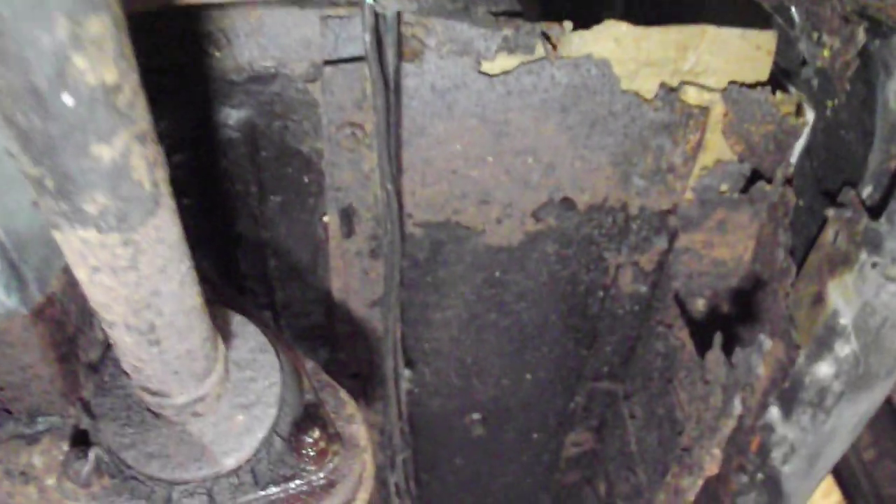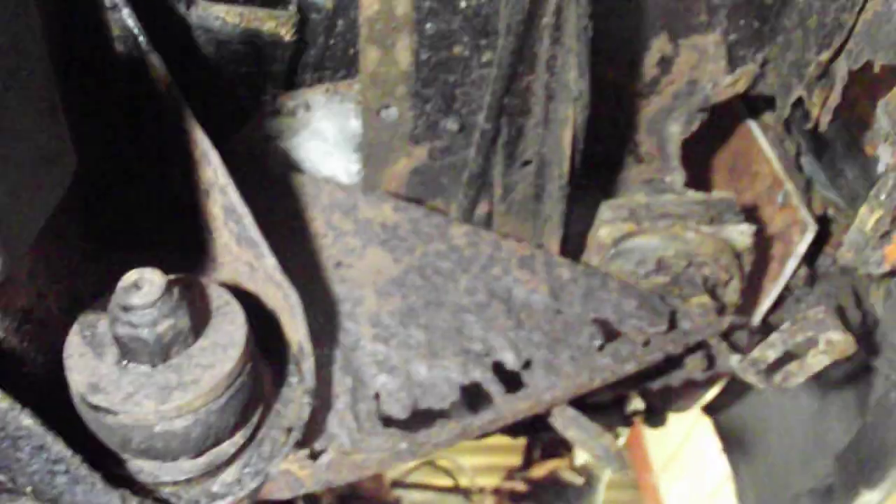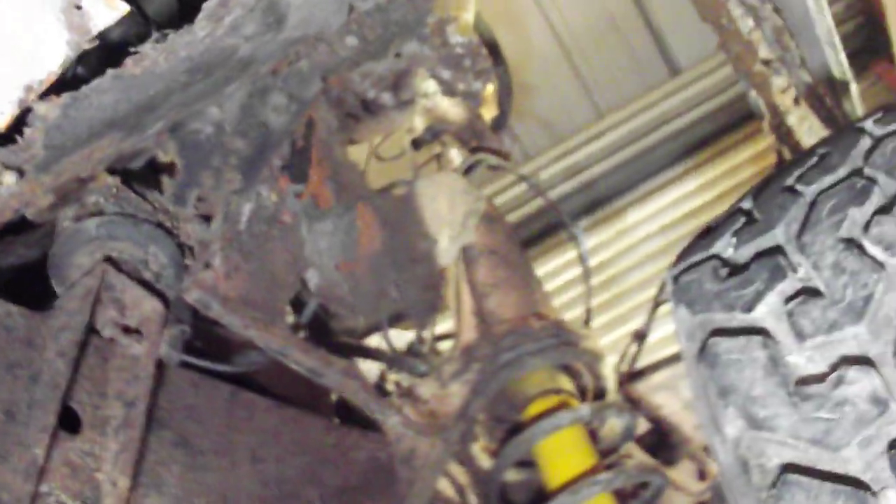Let me just show you the lack of floor, because there isn't a lot. This is the driver's side — what's left of it. Body mounts are a little bit floaty in the wing. Yeah, no inner wing.